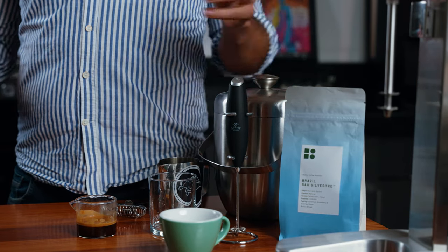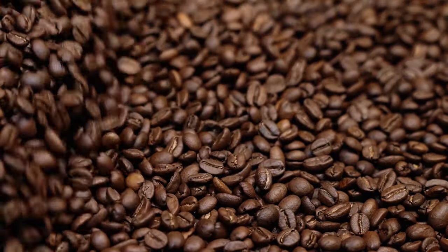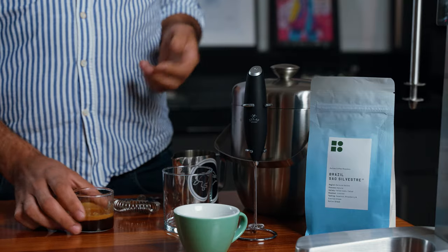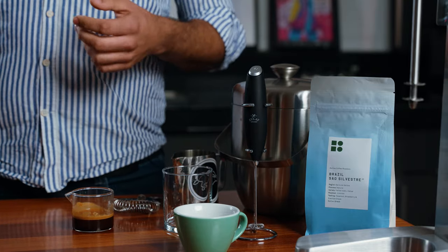I choose to brew these with Brazil Salvestre. The reason is because it's a very sweet, full-bodied coffee, and that's what I'm looking for here. Finally, you'll also need your double shot of espresso, ice, a glass, and a strainer just to avoid any bubbles, and we're also going to need some straws.